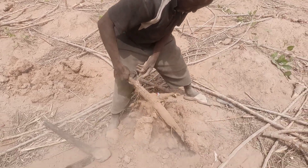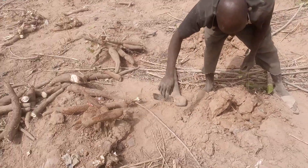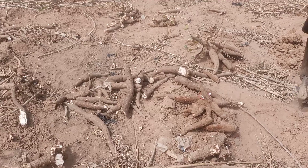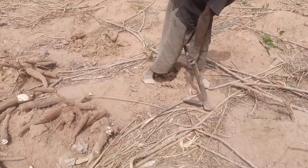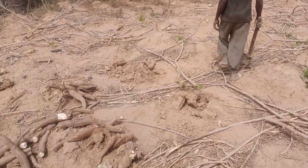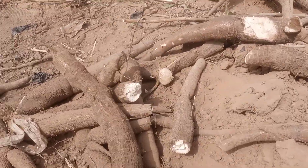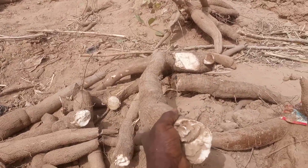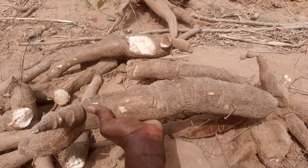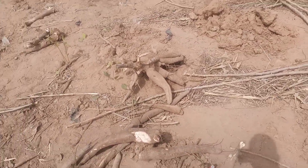Unfortunately he did not have that much yield this year because some pests were troubling him at the farm, giving him some pressure to remove the cassava early. But sometimes he gets more cassava than this. Even so, look at just one tuber of his cassava — this is good. This will be able to feed him and his family for over a year.